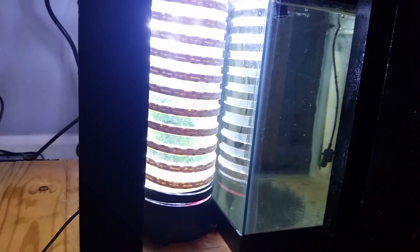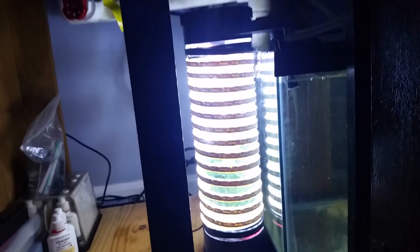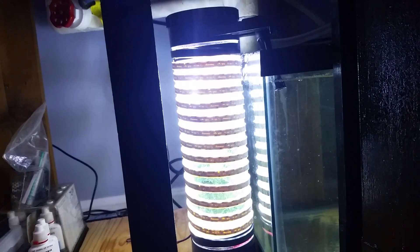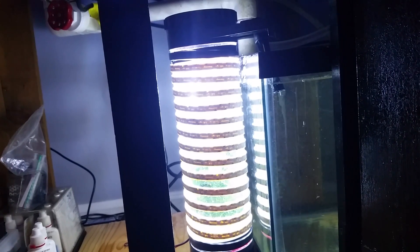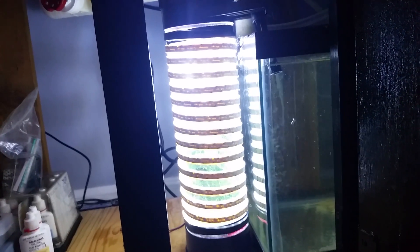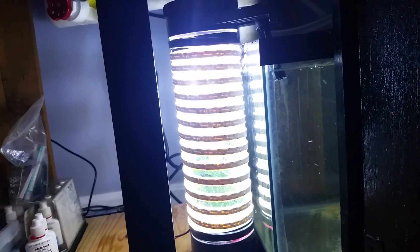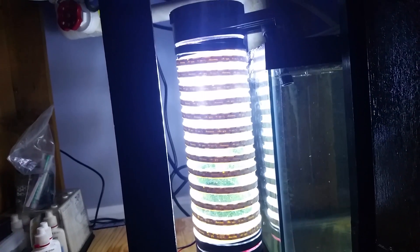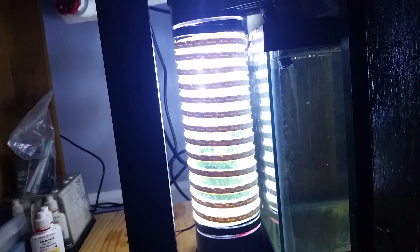Another thing I love about having a chaeto reactor versus traditional chaeto in the refugium is that it's forever having to be cleaned out — you've got a strong light and it's just a pain having to clean the sump. By having a chaeto reactor, it's going to be so much easier to keep clean. I could also black out the side of the sump so the light doesn't cause algae issues. So here's my chaeto reactor — it'll be interesting to see how fast it grows and how well my nitrates drop toward zero. Let me know what you think, subscribe if you haven't, and I'll give you an update in about a month's time.